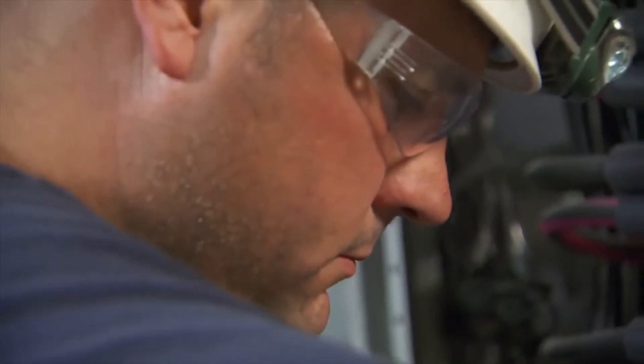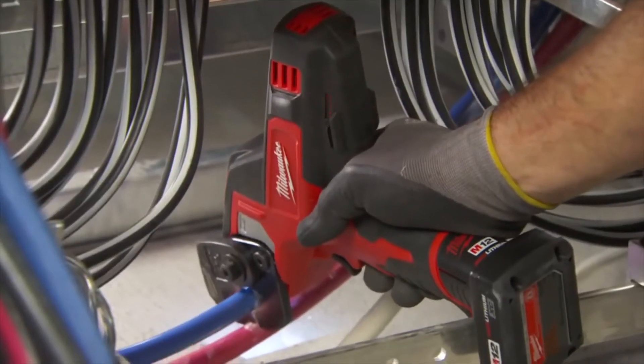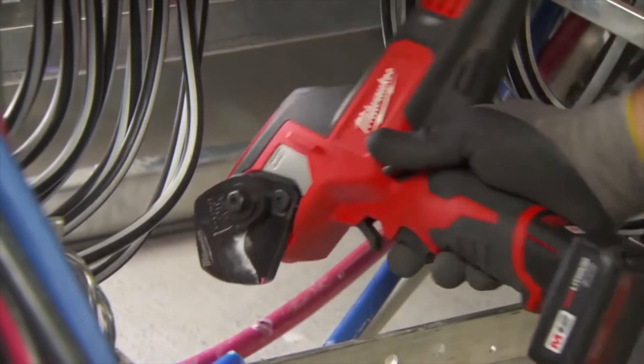A lot of power tools, they go through two, three batteries a day. And when you're on the fourth floor, your chargers are on the first floor, that's not good. The runtime on the Milwaukee cable cutter was great. We've used it for the last few days and have not had to change the battery as of yet. It gives you that 110% that you're looking for in a battery, and Milwaukee has it.